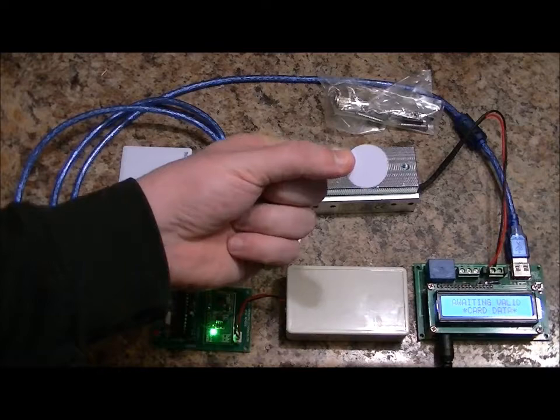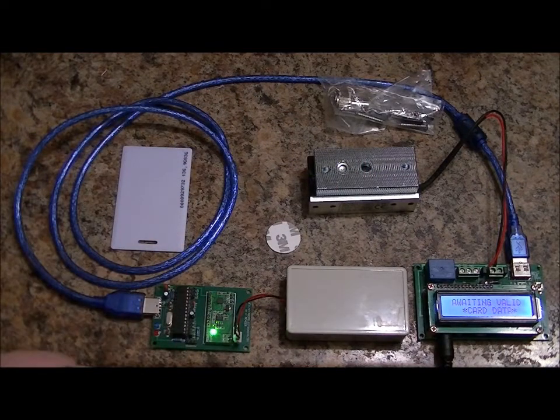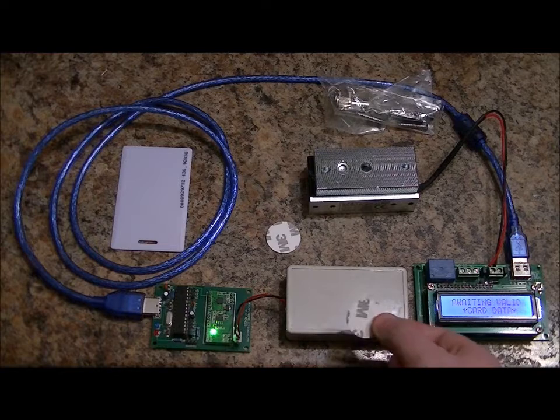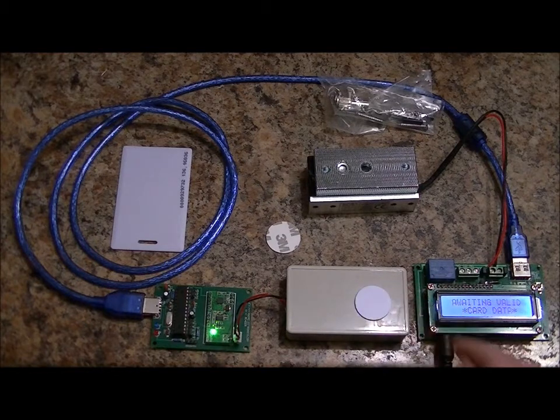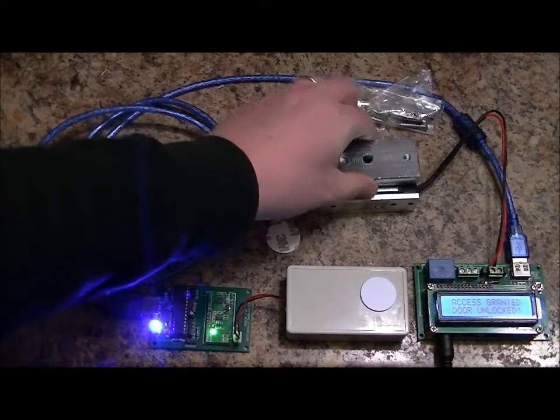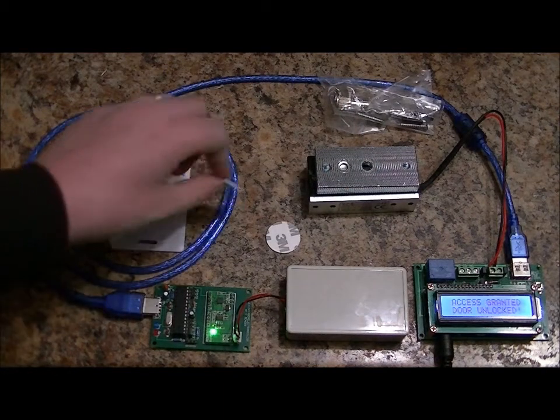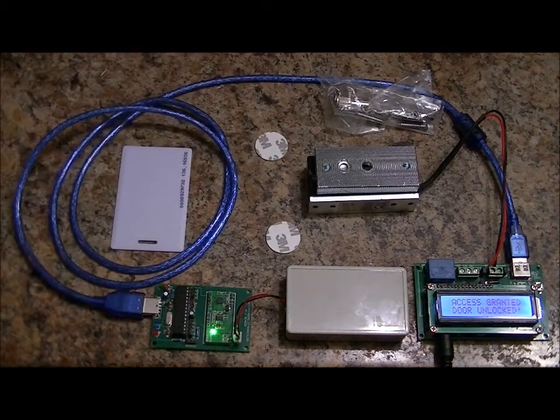This specific tag I've programmed into the reader, and I'm going to show you how to do that after I show you the LCD in just a minute. This is the proper card — give it a few seconds. Access granted, door unlocked. After 10 seconds in this current program, the electromagnet becomes energized again. Let me give you a close-up of the LCD.